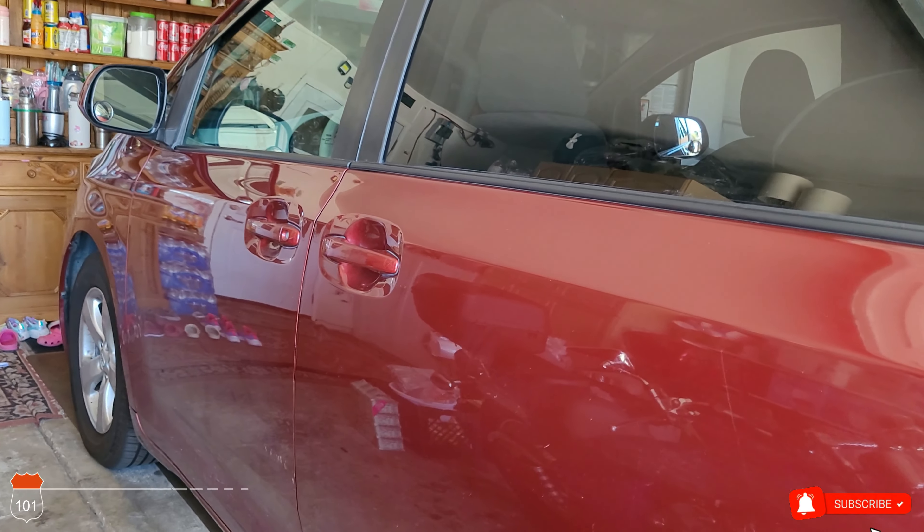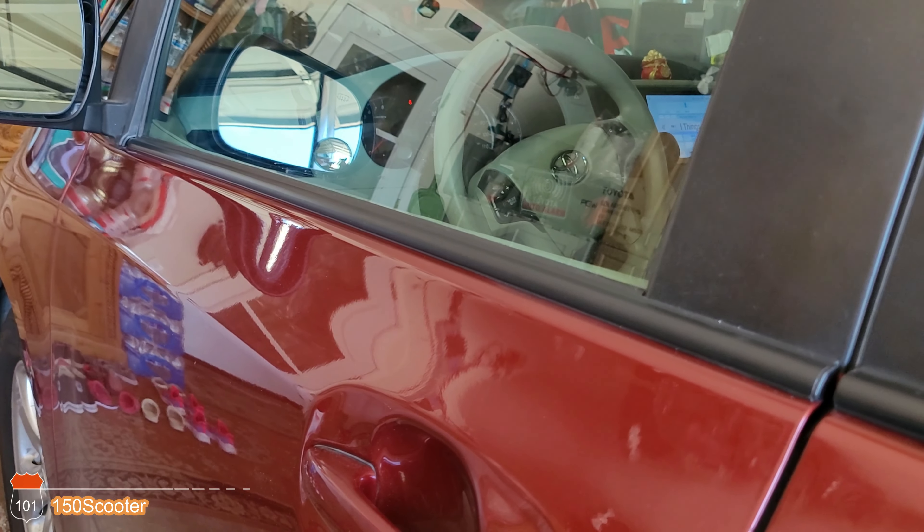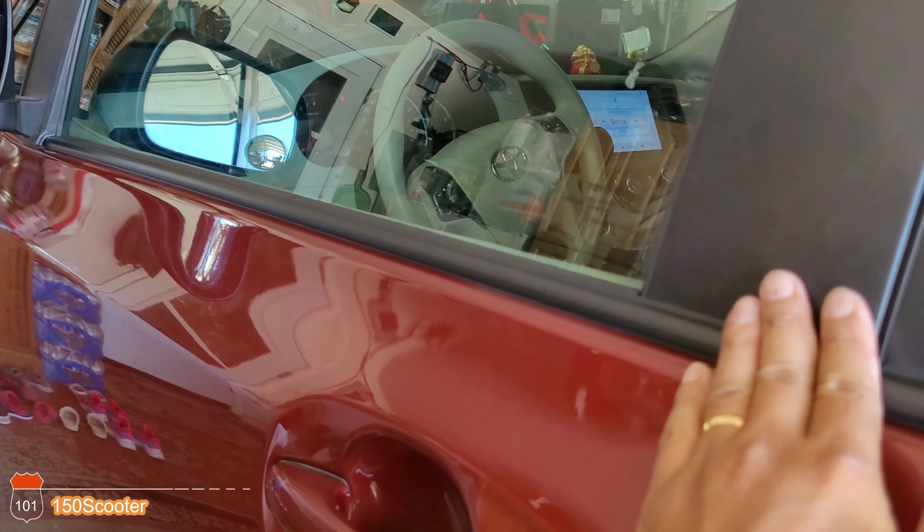I'm going to put the Amazon link for this trim — the door trim — in the video description in case you want one. My car is a 2012 Toyota Sienna, and this should work from 2011 to 2020. If you park your car outside in the sun too much, sooner or later you're going to have this problem. That's it for this video — see you guys on the next one, bye!